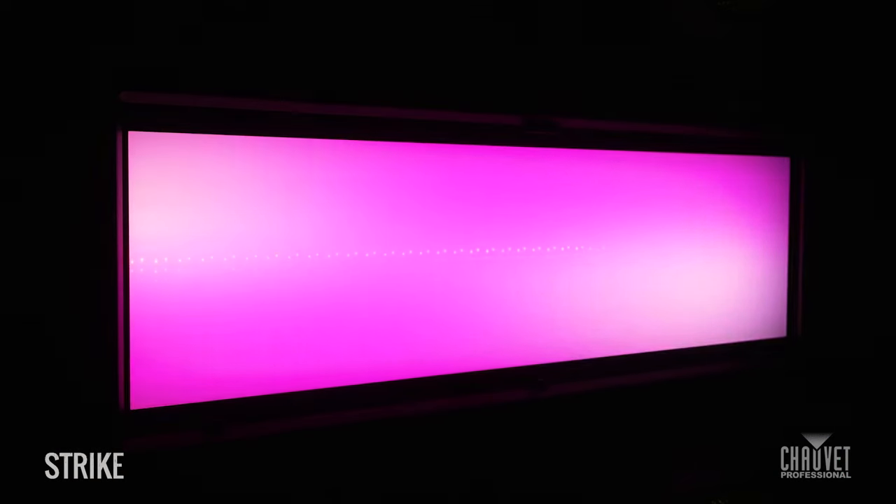Hi there, I'm David Howard and today we're on set filming the new product video for the Strike Bolt 1C and the Strike Array 4 and 2C units. Reflecting that new-school element, a lot of this comes from technologies that I've never seen before in units such as the Magic Glass in the Bolt 1C.